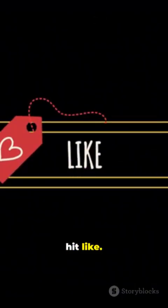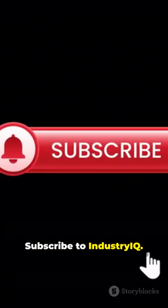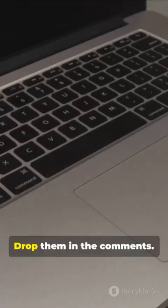If this helped, hit like. Share with a fellow Mac user. Subscribe to Industry IQ and smash that bell for more quick fixes. Questions? Drop them in the comments.